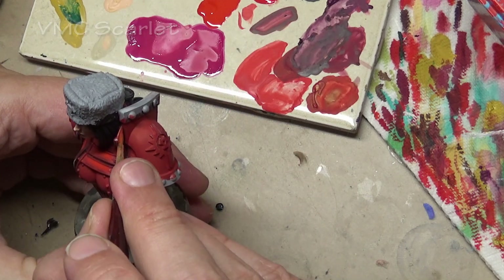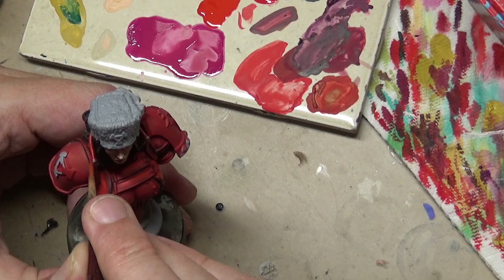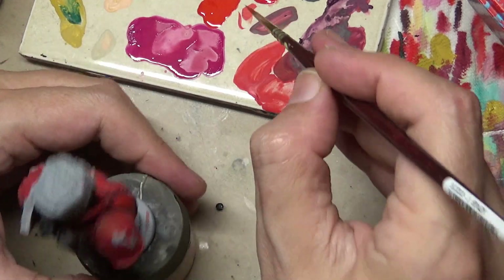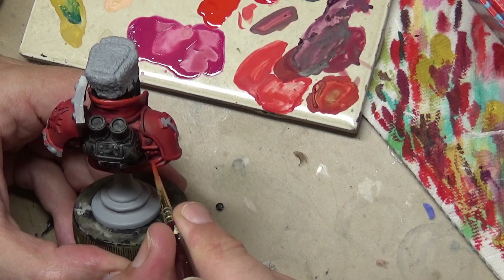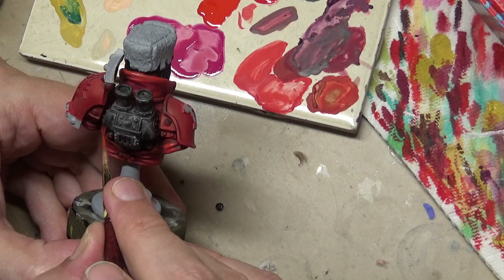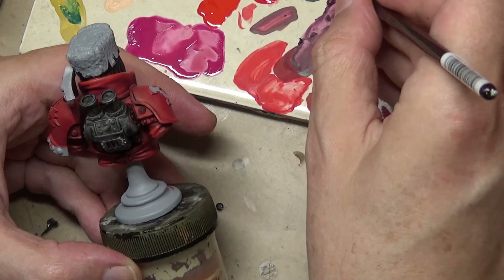We're not going too thick here because there are no real sharp edges or folds — we have mostly large wide flat surfaces. You can see the shoulder pads are still flat red. Looking at the highlighted areas, there's not a huge difference, which is what we want — we really don't want to over-highlight the red.